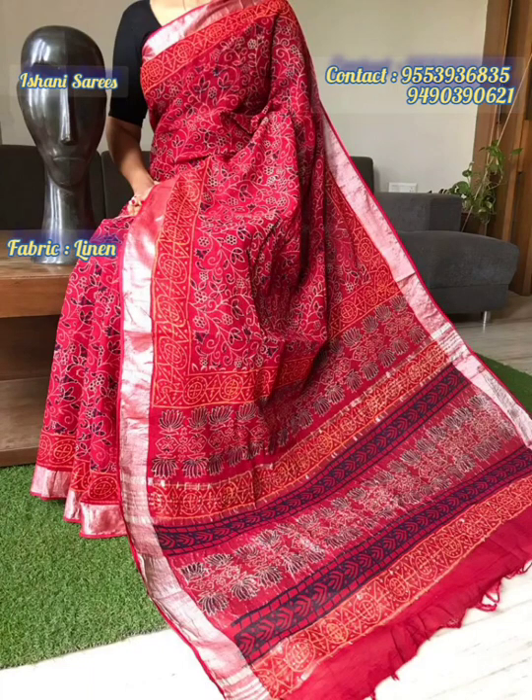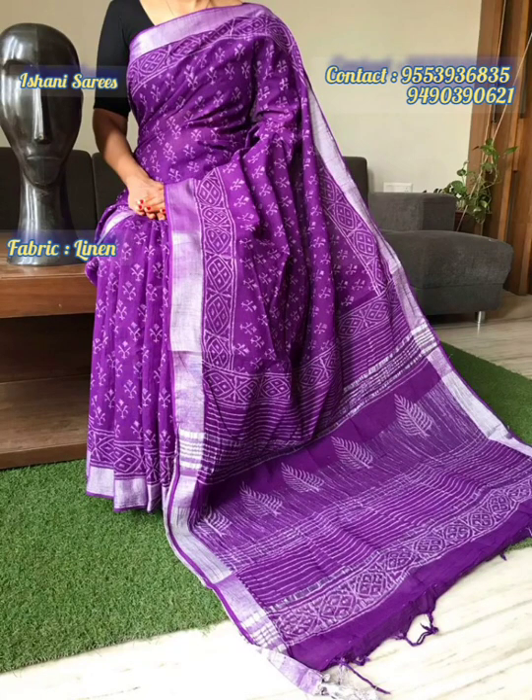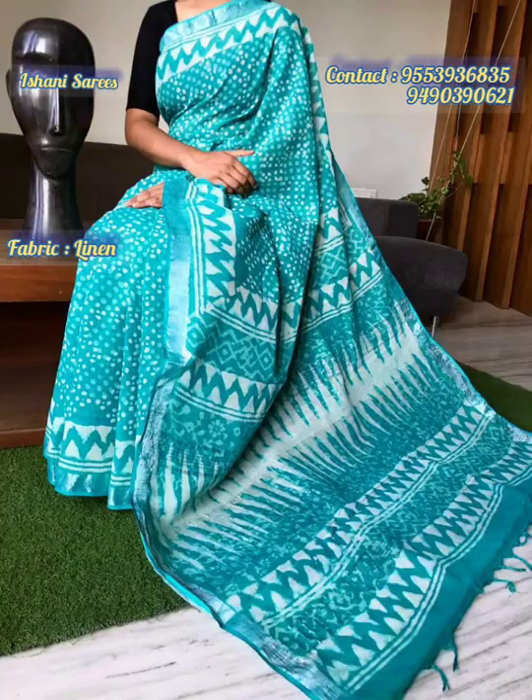We have two sides of the collection available at ₹950 plus a shipping charge.